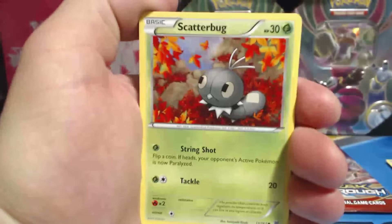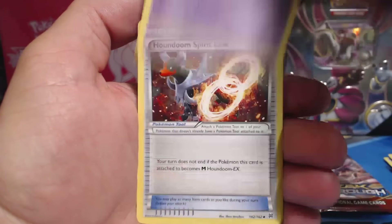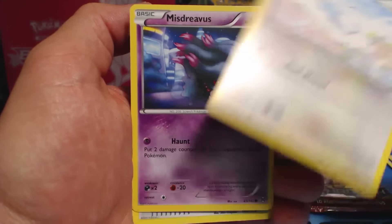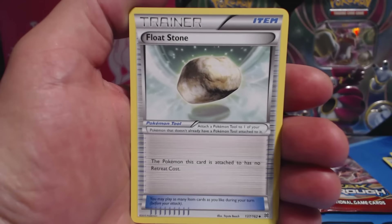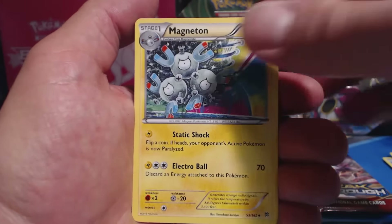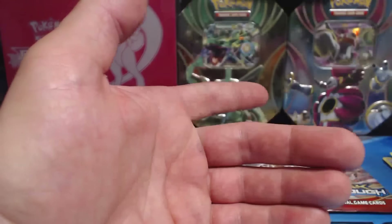Third pack: Scatterbug, Axew, Flabebe, Swablu, Misdreavus. Why is there a Swablu in every single series? I just don't get it. Houndoom — it's not like it's anyone's favorite Pokemon. Floatstone, Magneton, Bronzor, Reverse Holographic Common, and a Marowak Rare.